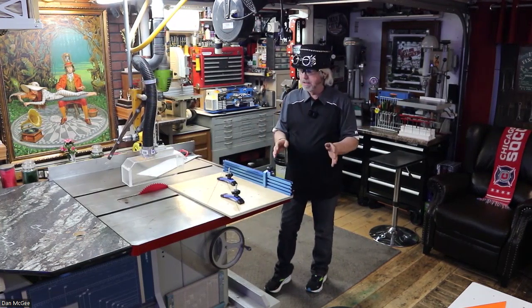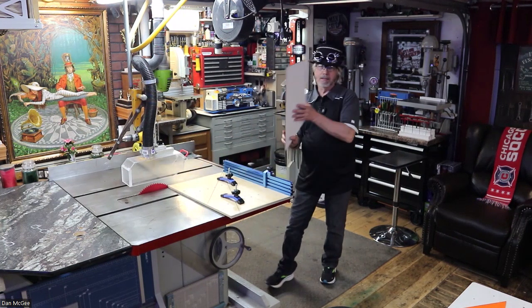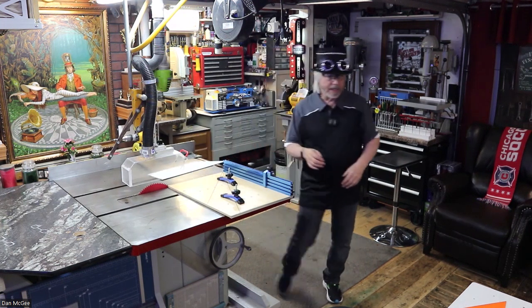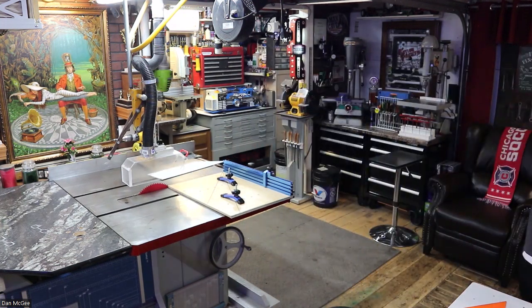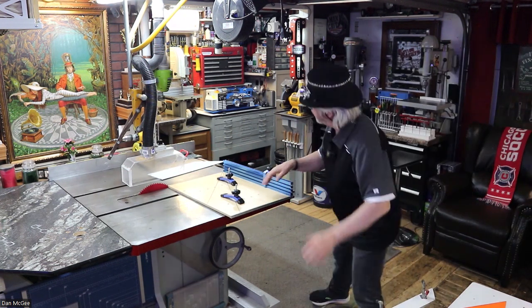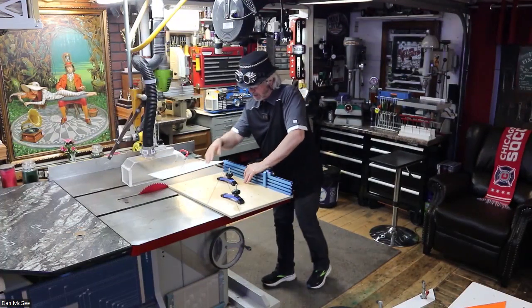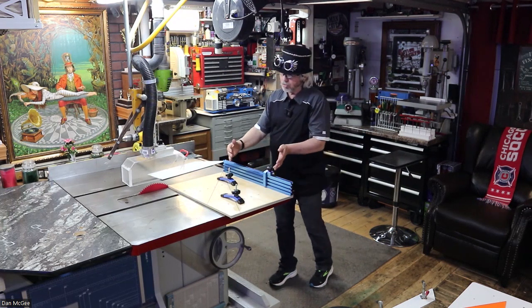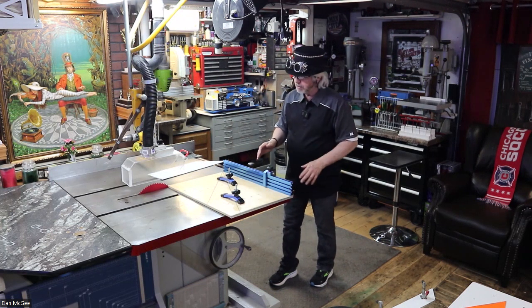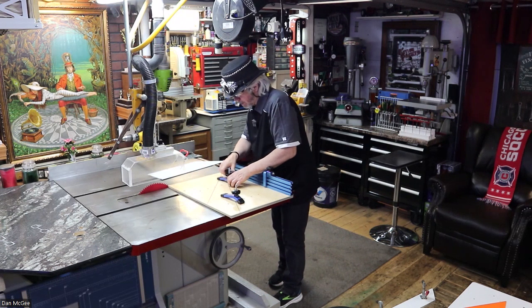My dilemma is I want to do a 45 on a piece this big. What I came up with is what they call a sled. This is connected to my miter gauge, so my miter gauge doesn't really go on angles anymore — I don't really want it to because it's not as accurate as my setup.